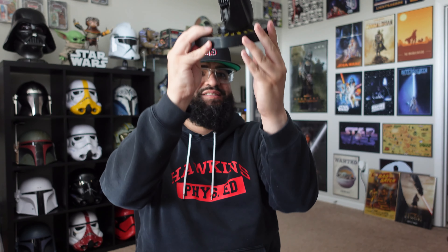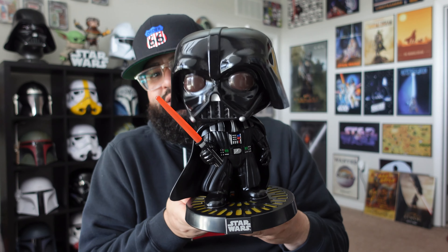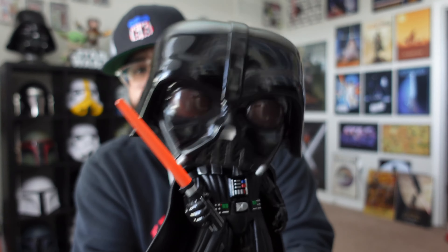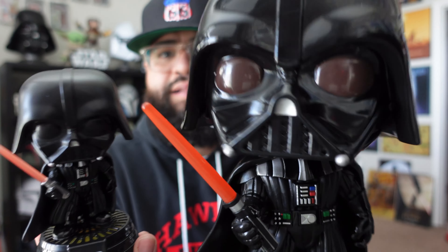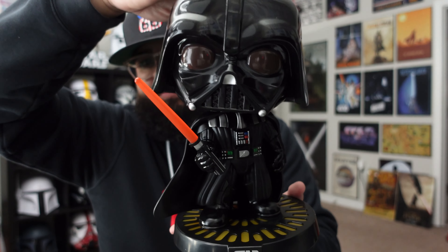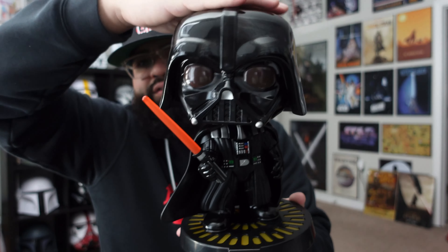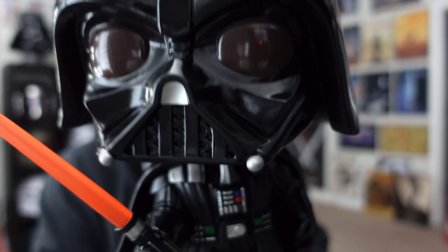This one looks sick. That's a strong bobble too. Here is the 10 inch out of the box — this thing is so cool. It's literally identical to the smaller one. I like the eyes on this one more — it's more of a red, whereas this one's not as nice. Extra details on the larger one are nice. Same thing — it has the pull tab, so we're going to pull that out. It does the same two sound effects as the smaller one.